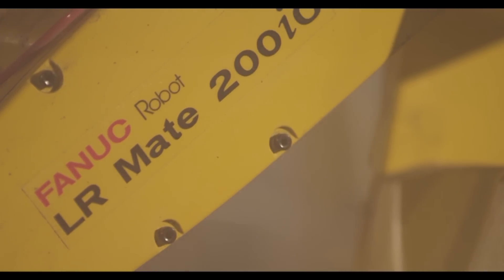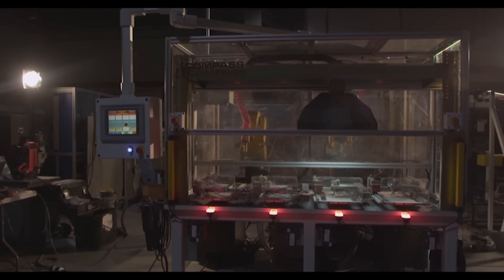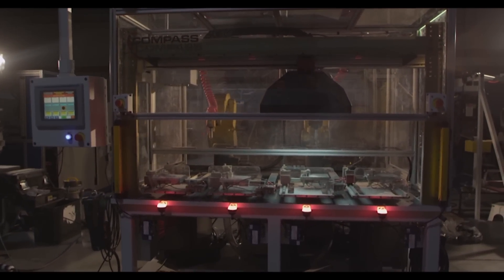The system starts when an operator loads parts into four in-feed fixtures with quick-change, adjustable tooling to accommodate all 77 separate part numbers.